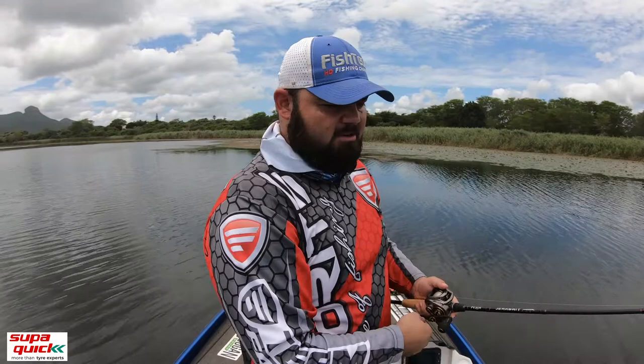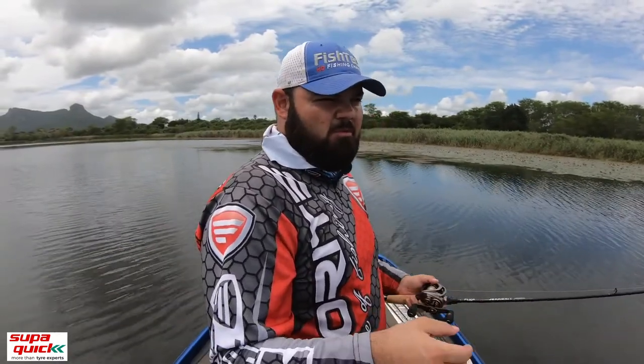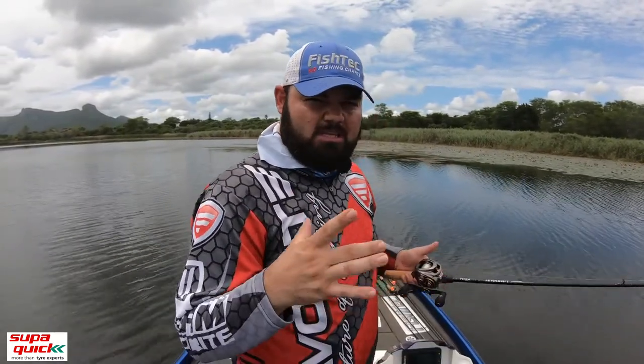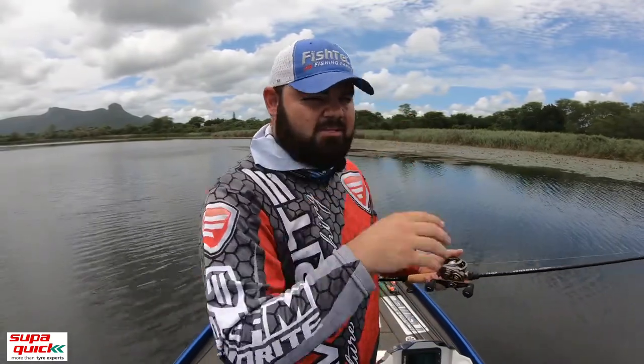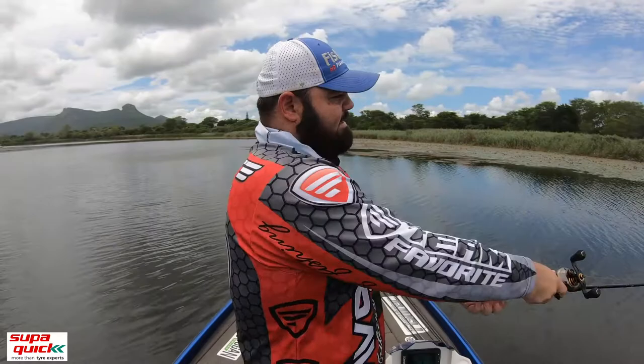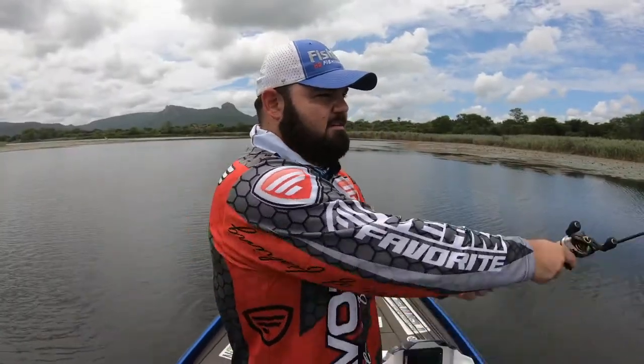What I love about the Billy Goat by Z-Man is fishing it weightless — only the weight of the 3-0 Mustard hook. You can pause it and that plastic just sits there, it floats, it doesn't sink down. So if your fish are a bit lethargic, or if you want to work it over the vegetation and pause it in a little hole, it'll just sit there on top. Those little legs will just gradually stop moving. I think that irritates the fish. It's a nice frog imitation — great topwater bait.